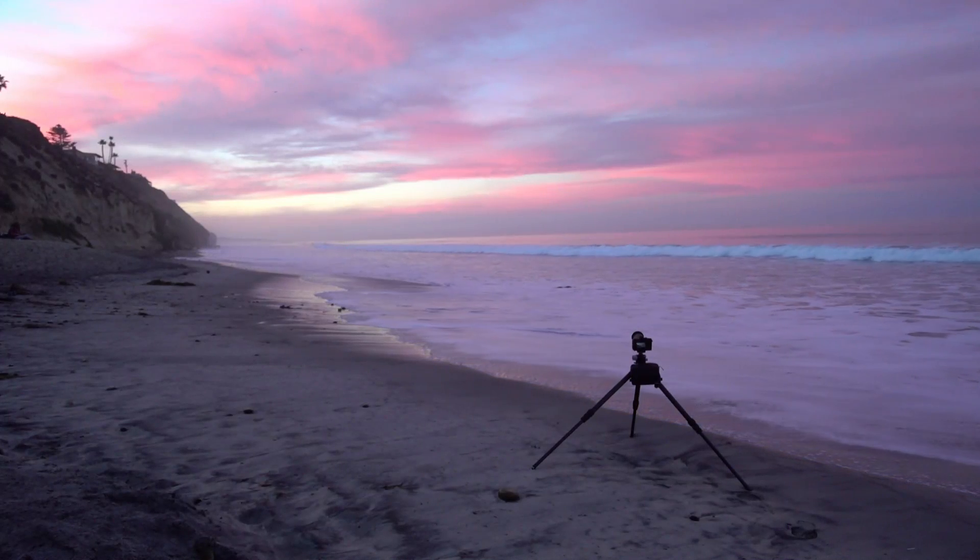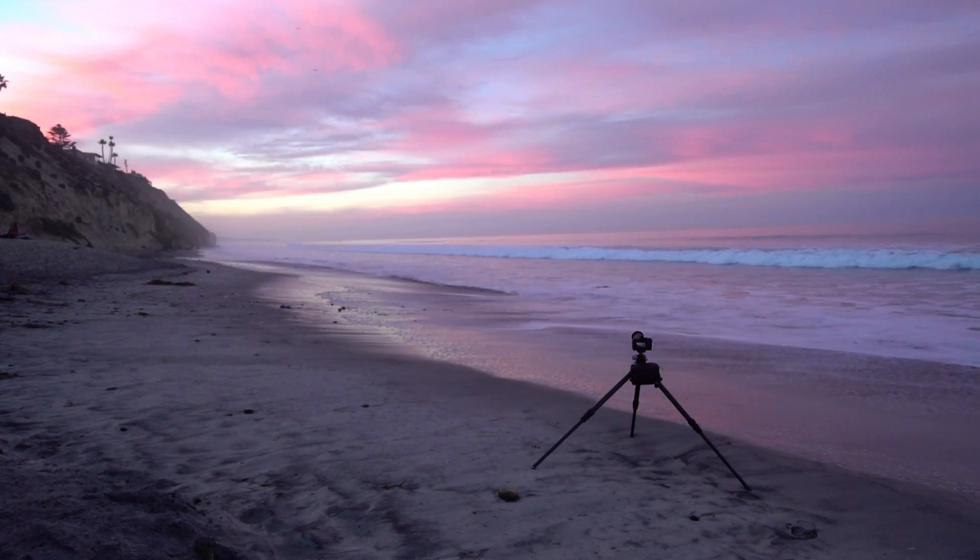Instead of shoving the legs back in, I used the leg angle adjustment at the base — where you kick the legs out farther — to bring the entire tripod down lower to the ground, as opposed to collapsing the legs. It ended up with a pretty wide, broad tripod stance, but no one else was around so I wasn't going to trip anybody. And that prevented me from pushing salt water and sand unnecessarily up into the tripod.